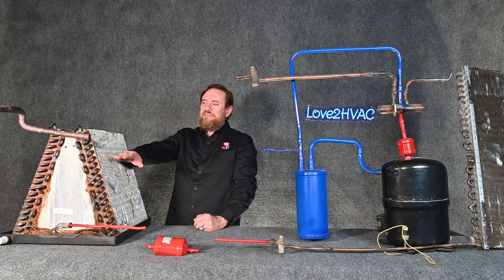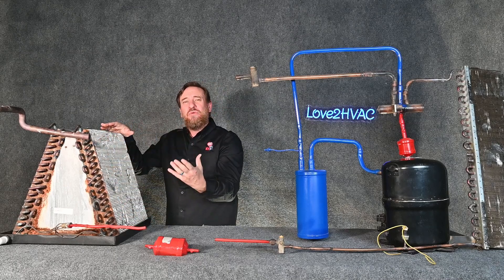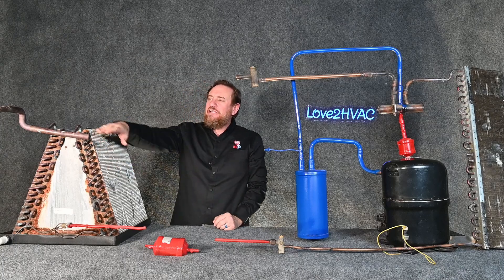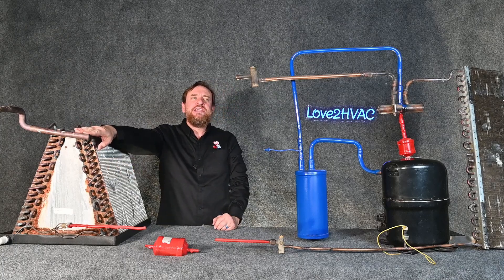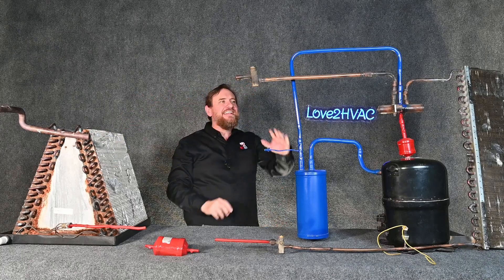The refrigerant changes state from a liquid to a vapor, and after we boil all that refrigerant from a liquid to vapor, it's still lower than the temperature of the air. So we then superheat that vapor — it's going to be a low temperature, low pressure superheated vapor.